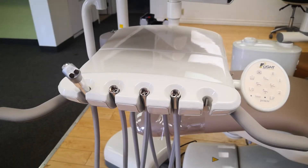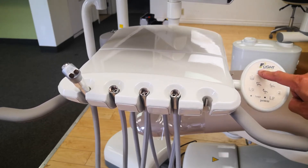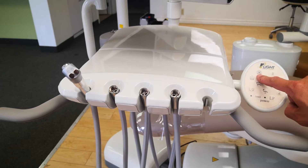Today I'm going to go through the use of your Flight dental delivery unit and dental chair. First, the touchpad control here is the same one you have on your doctor side as well as your assistant side. You have your light control here at the top — this light symbol — for turning it on and off.